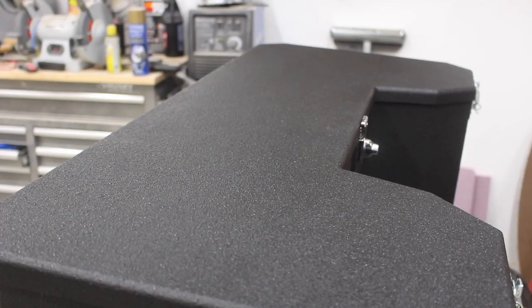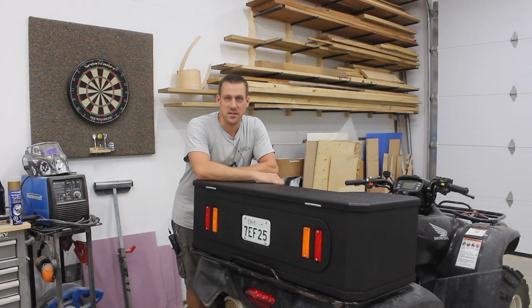And to finish it all off I sprayed it with some bed liner to give it a protective coating. So stick around if you want to see how I made this.